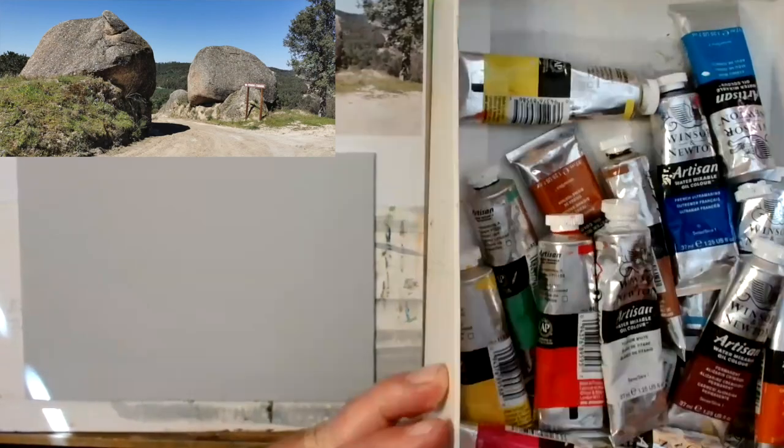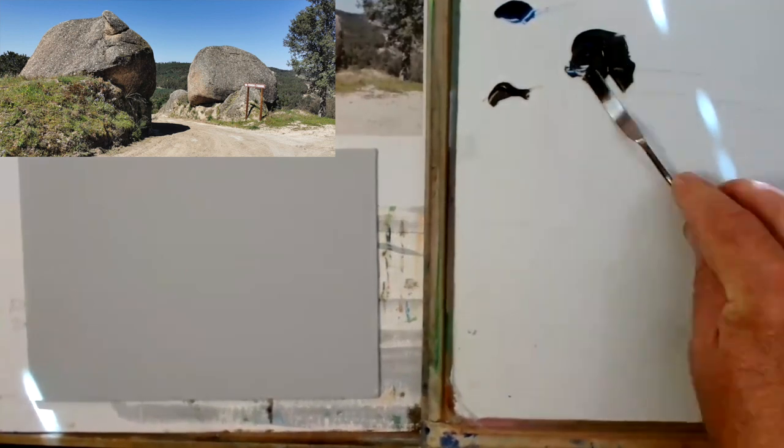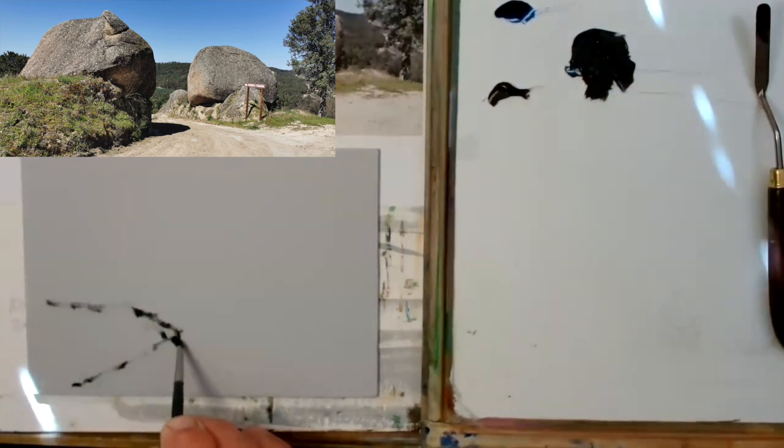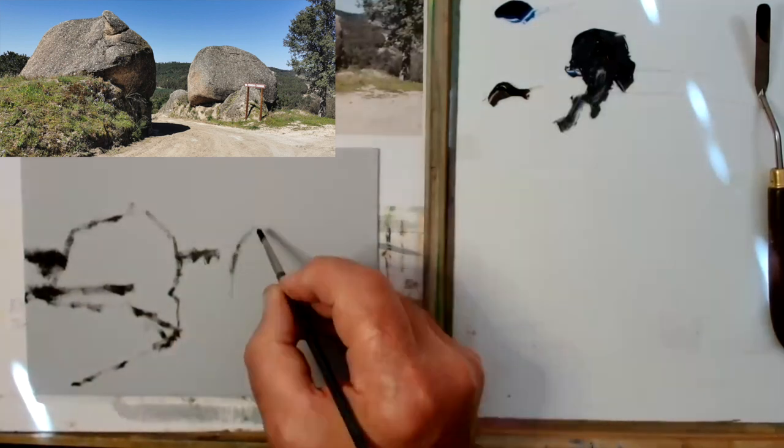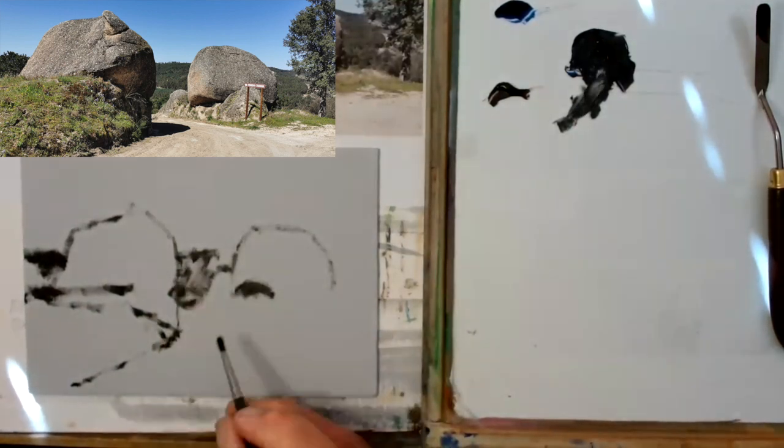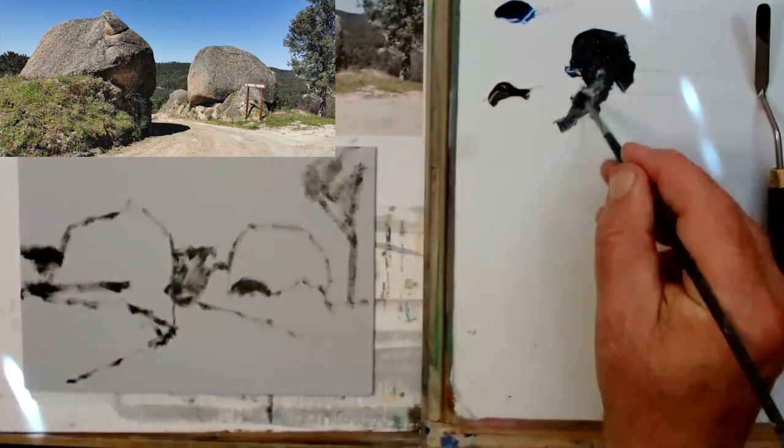Hi everyone, it's Frank Walters here and today I've got some Winsor & Newton Artisan water mixable oil colours. I don't often work in oil — I prefer watercolour — but I've got this really nice reference of a couple of rocks here in Portugal.